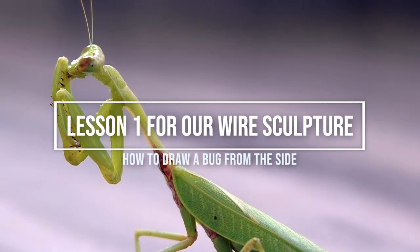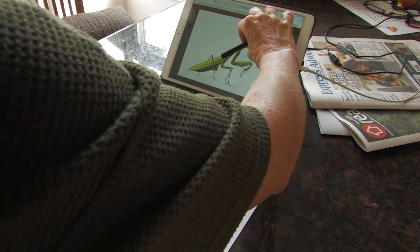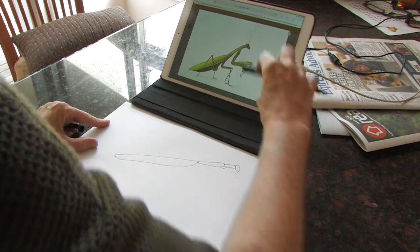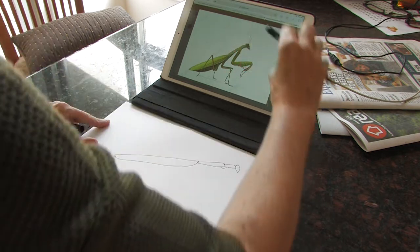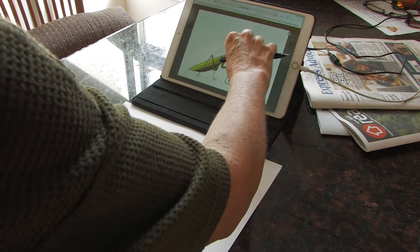So at the moment what I'm trying to do is work out the measurements for this praying mantis. What I do is I measure parts of the body — I measured the head and worked out how many heads are going to go into this part: one, two more or less, and a little bit on the end.